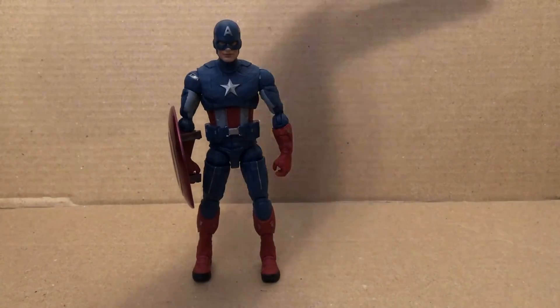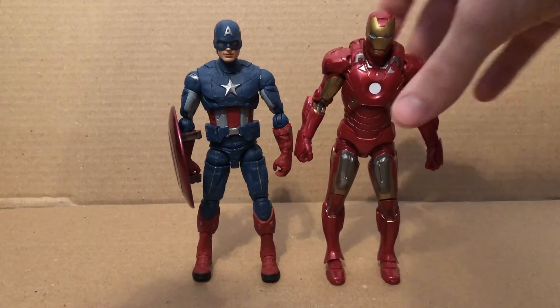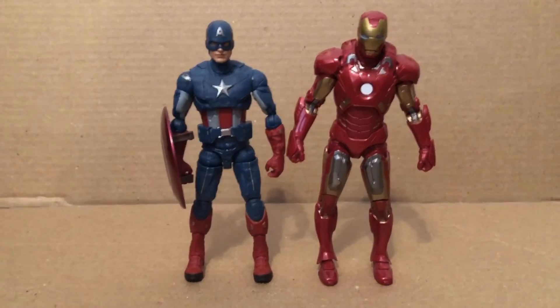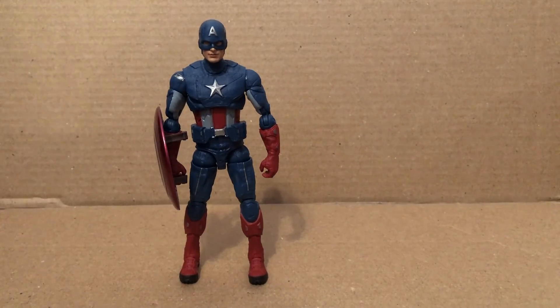Since it's a toy, here as you can see from comparison to the First 10 Years Iron Man Mark 7 — those two look pretty nicely together. They scale nicely with one another. That's all I have for everyone — Avengers Endgame, the War Wave Captain America. Bye.